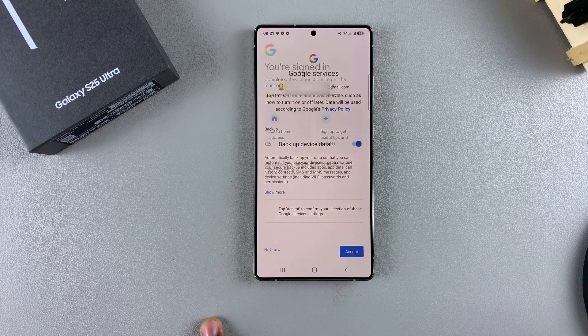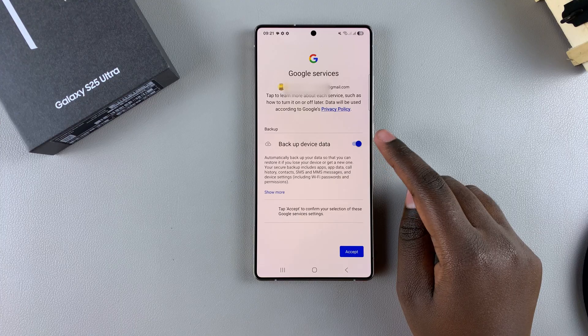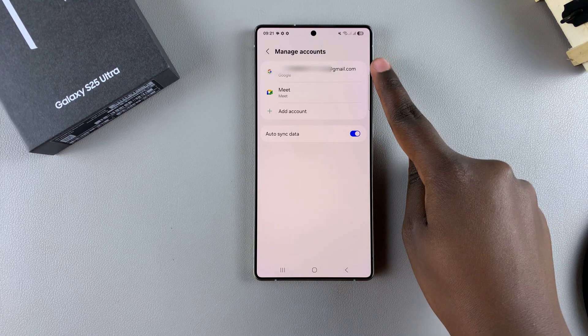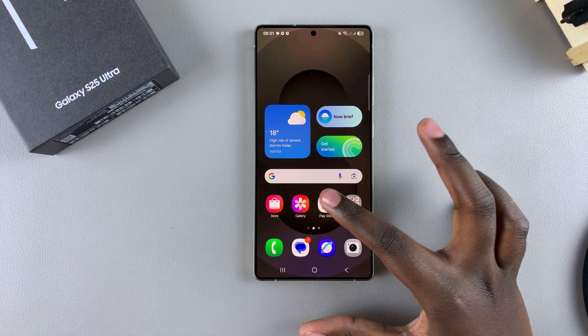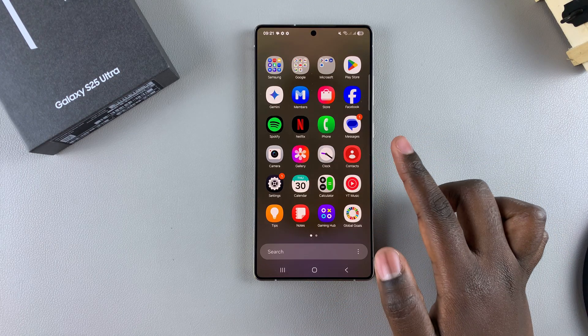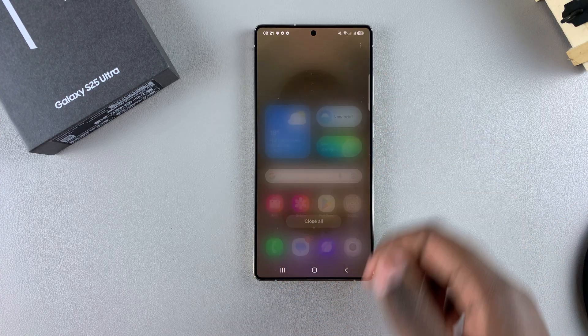Once you've done that, you need to accept the Google services such as backup device data, so tap on Accept. And now you've successfully added your Google account to your Samsung Galaxy S25. Services that weren't available previously, such as the Google Play Store or Google Assistant, are now available on your Galaxy S25.